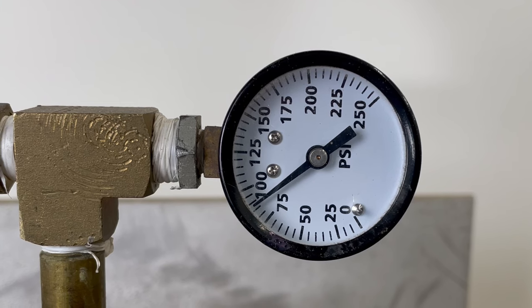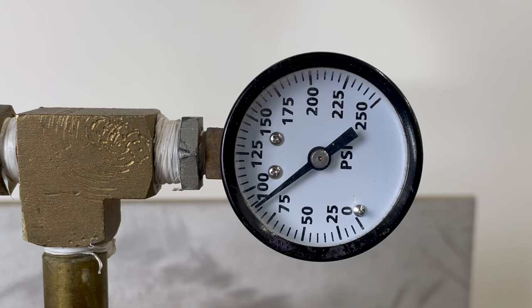Ultimately I ran the tank up to about 90 pounds pressure. Witness cup is ready to go.